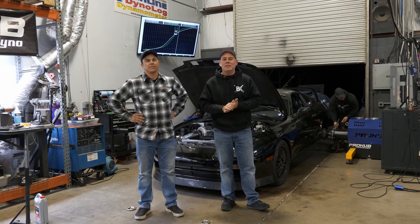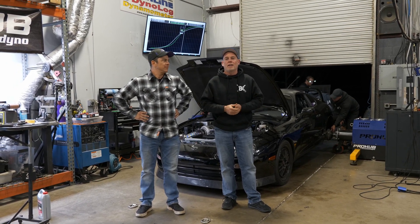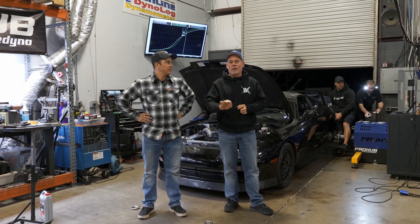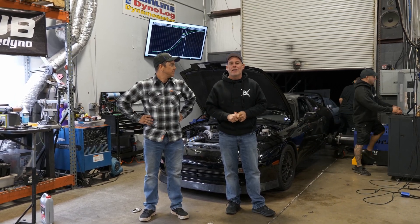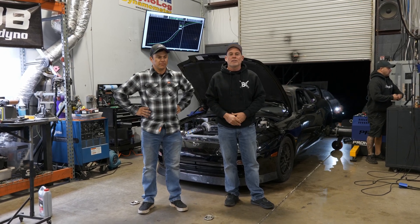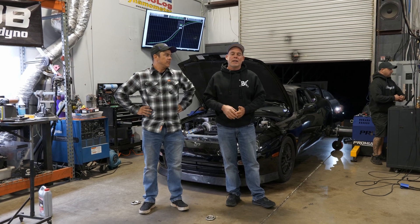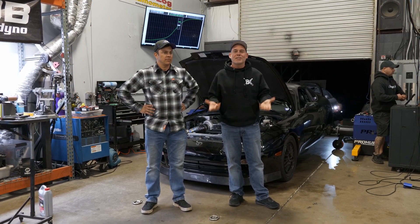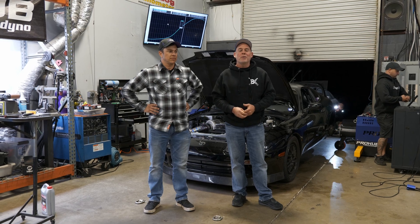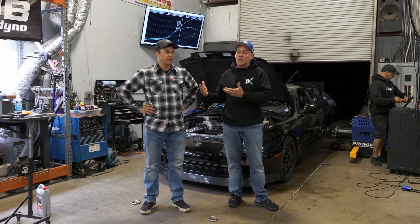We did a handful of runs today and had a handful of problems. There was a coolant leak on the back of the head from a water adapter, which drenched the ignition in coolant, so that took some time to clean up. And then there was some stuff with the wastegate lines — just common stuff. This is what you deal with when you go to the dyno and you're sorting through a home-built car.